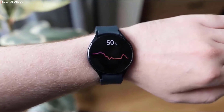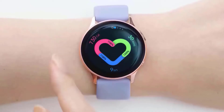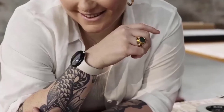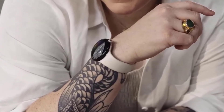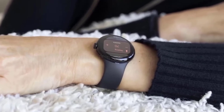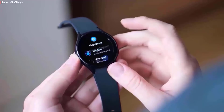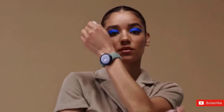A lot about the Pixel Watch has leaked in recent weeks, and we now have a look at the retail box for Google's first wearable. Compared to Apple and Samsung, Google is opting for long, narrow packaging that has always reminded me of Ollivander's wand boxes, rather than a small rectangular box that's presumably just as tall as the watch.